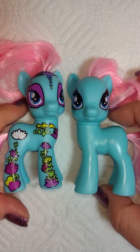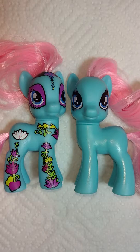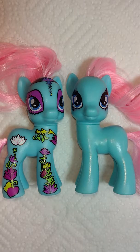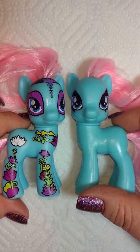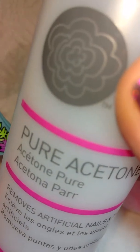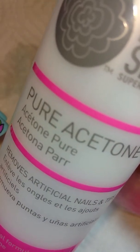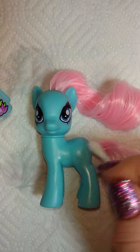I'd always wondered how you remove body graffiti — like the cutie marks — off a pony body. I assumed nail polish remover, which is essentially the correct answer. There aren't too many videos out there on this, so I figured I'd do one. I've already taken off the body graffiti with a q-tip and pure acetone. You can get this at Sally Beauty Supply — you want to use pure acetone.